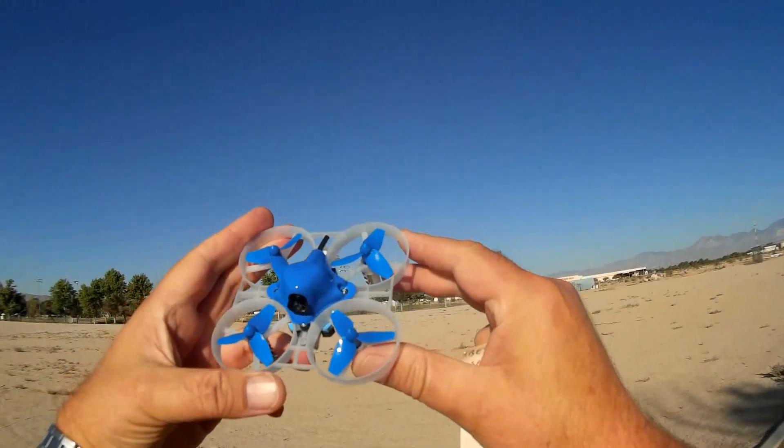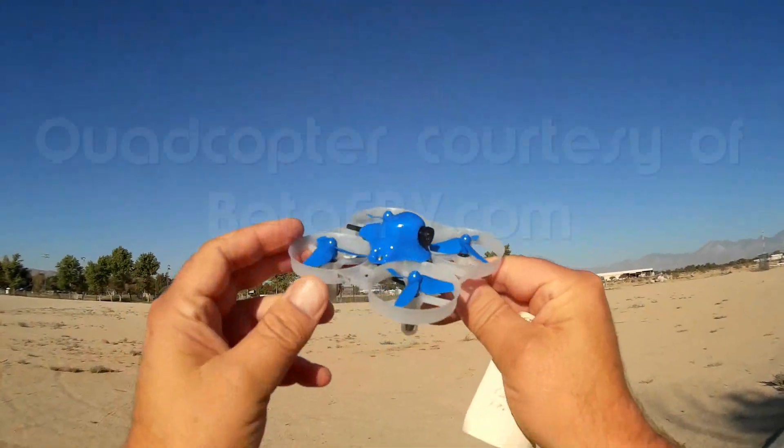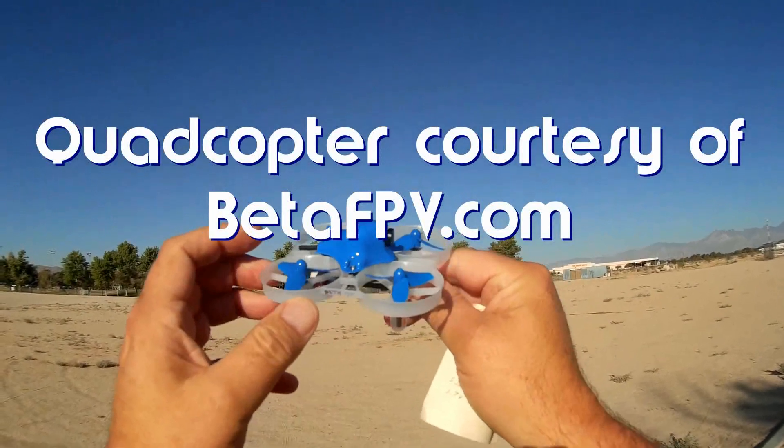Good morning, QuietCopter101, and what I've got for you today is a review of the new little Beta 75 from Beta FPV.